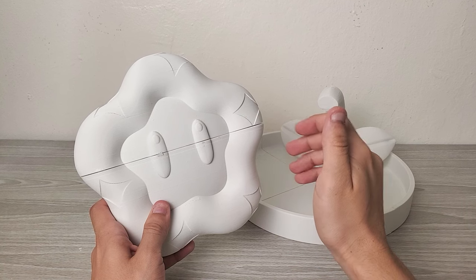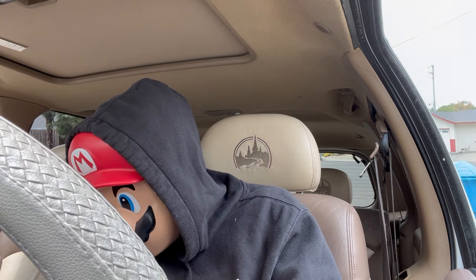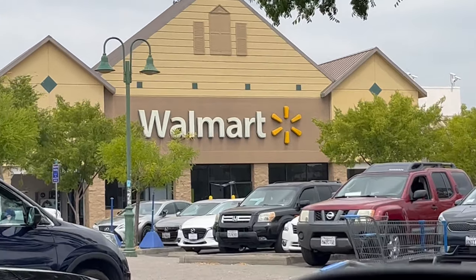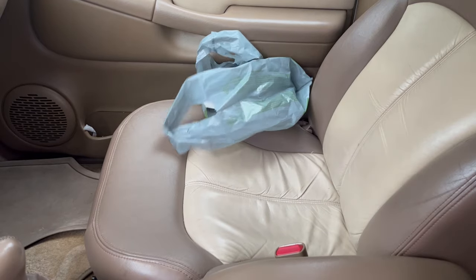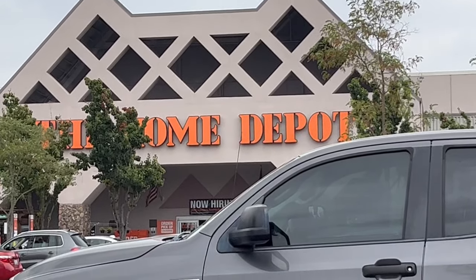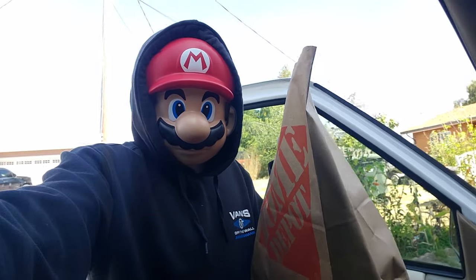Next, I need some materials, so we're going to go on a quick little Walmart run. Oh look, it's Walmart! Oh look, it's the Home Depot! Okay, I have secured the goods.